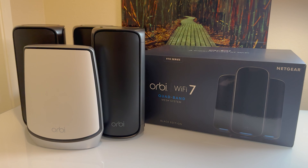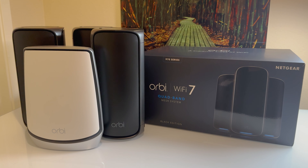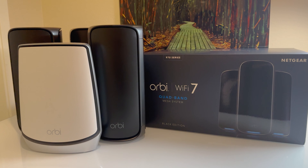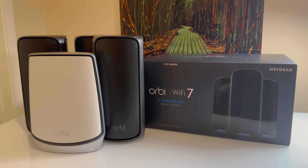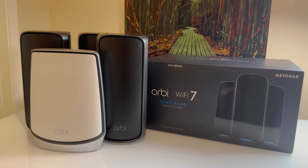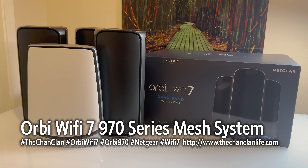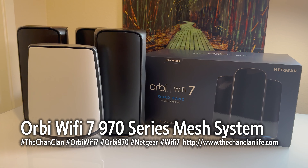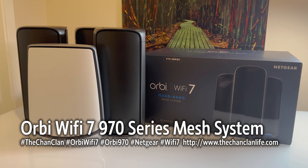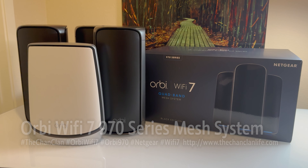Brand new as of this week. We will link future videos demonstrating its features to this video, so be sure to subscribe and check out our Tech Talk videos as we delve into the next generation of home Wi-Fi. Check out Netgear's Orbi Wi-Fi 7 spec sheet at their website. This is Dan with Tech Talk — thanks for watching our Orbi Wi-Fi 7 unboxing video and side-by-side comparison with the Orbi Wi-Fi 6.